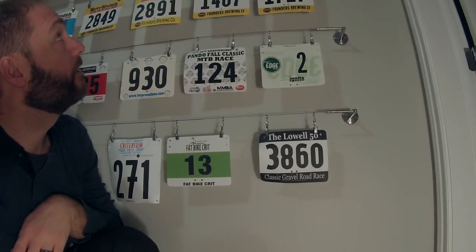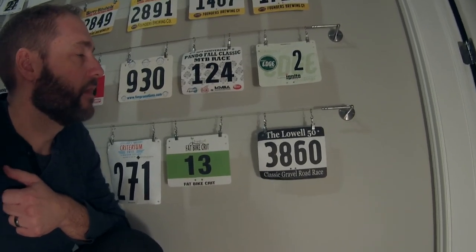I could probably fill the entire wall with two more rows, and then I'd have to move on. I tend to race enough to add about one row a year, so that's a couple of years away yet. Anyway, that's what I'm using to hang my race plates — if you find this interesting or have any other questions, feel free to leave them in the comments.